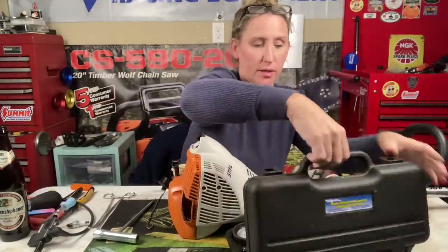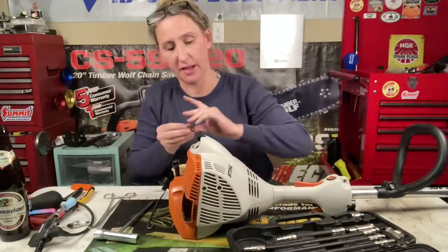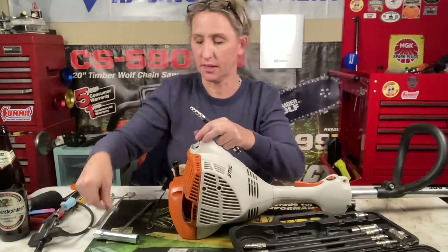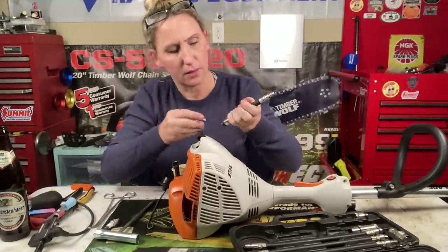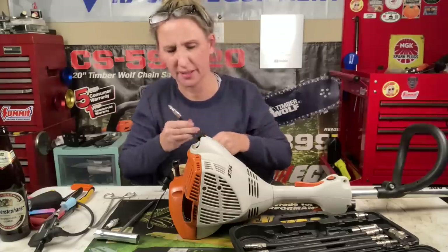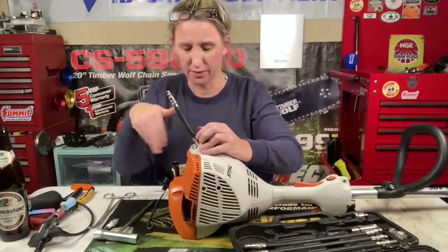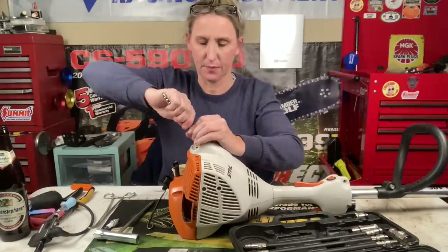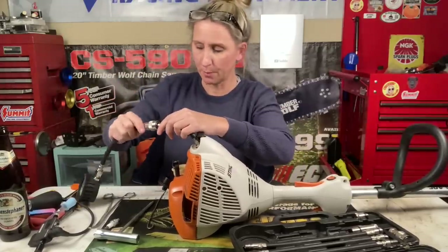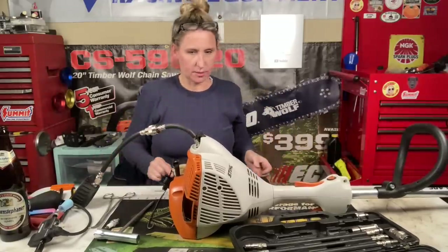Next on the list is the compression tester — I'll leave this exact one in the description box below. It comes with the 10-millimeter adapter for these small plugs, because this takes that little tiny CMR6H plug. We're going to check the compression before we put gas in it, because I don't like having to pour gas back out of things, especially when it stinks like it does. Fuel filters don't go bad as often as people think they do.